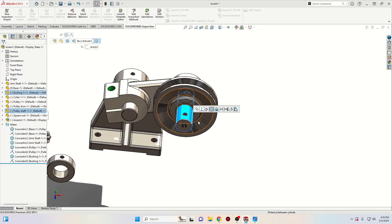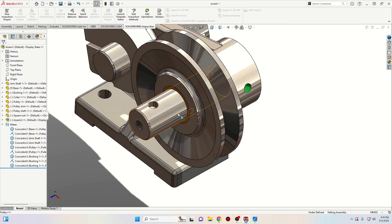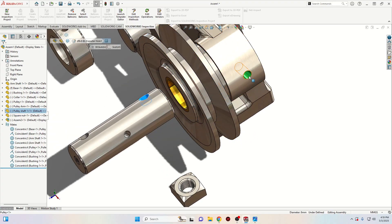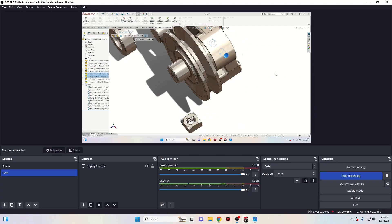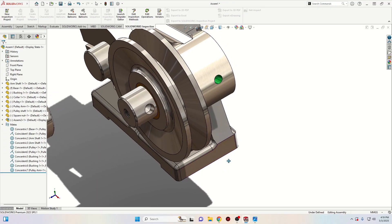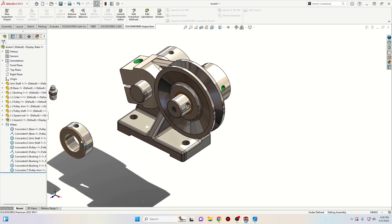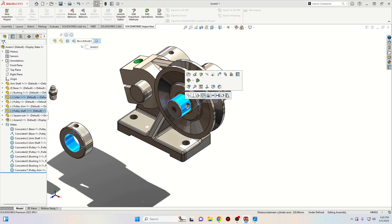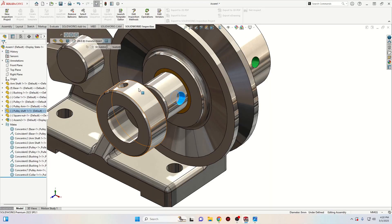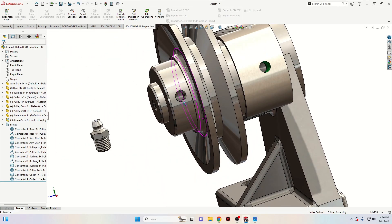Select the shaft, select this face from the bushing, and select concentric. Make sure that this hole is on this side and not on the other side. Then select this face with this one from the arm and select concentric — we'll have to reverse the direction. Now let's insert the collar: select this face with this one from the shaft, select concentric. Drag it a little bit outside, align both faces, select concentric, and reverse the direction.